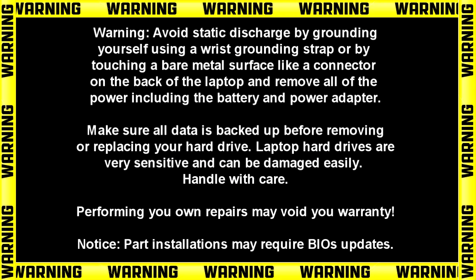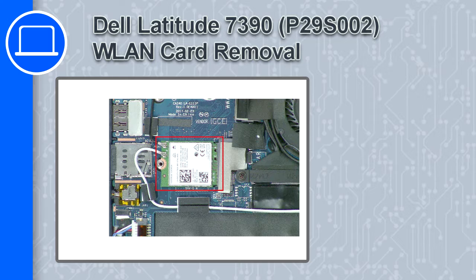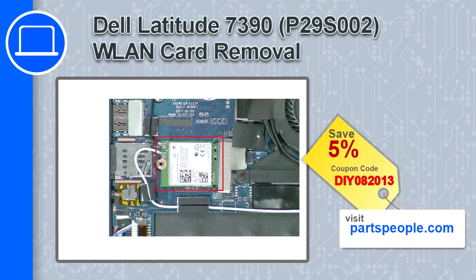How's it going? This is Ricardo, and in this video I'll show you how to remove the wireless card from a Dell Latitude 7390. If you're looking for parts for this laptop, go to our website and use this coupon for a 5% off discount.